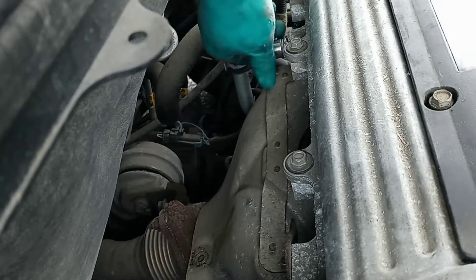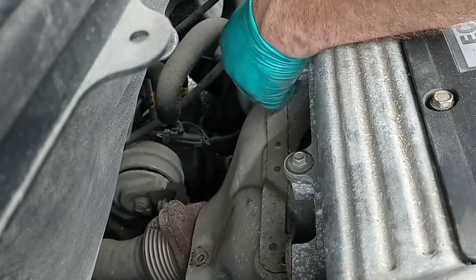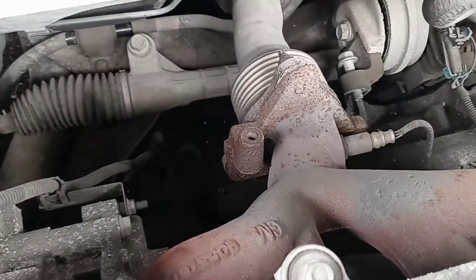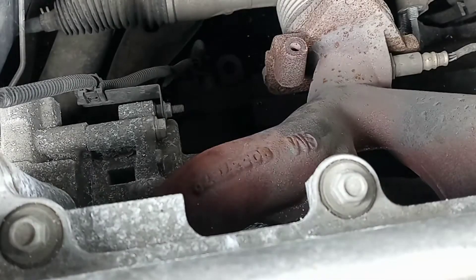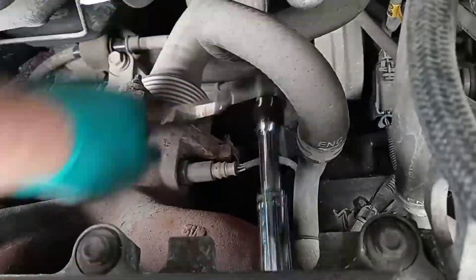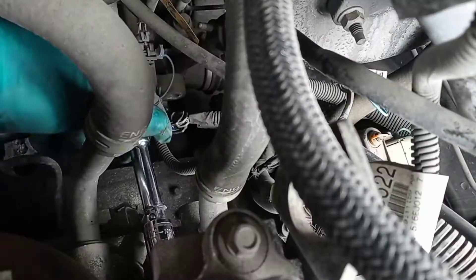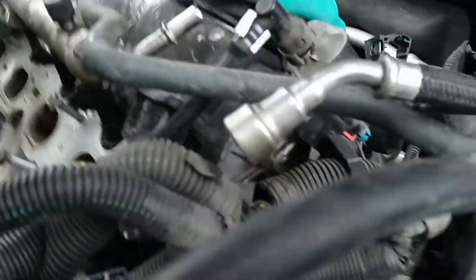The heat shield has three 13 millimeter bolts holding it on. Most of the time the studs come out with the bolts. You really should use a 13 millimeter deep socket, and then you have to get an extension.